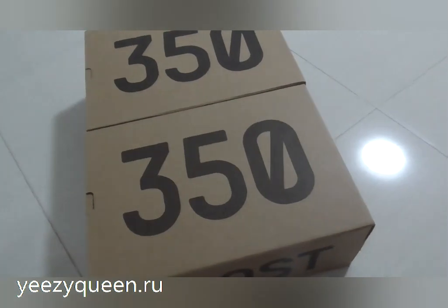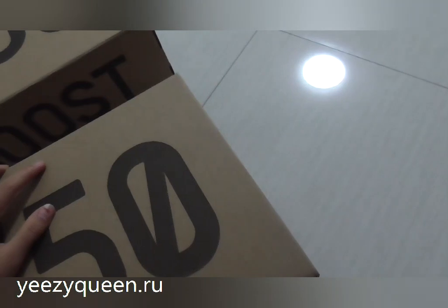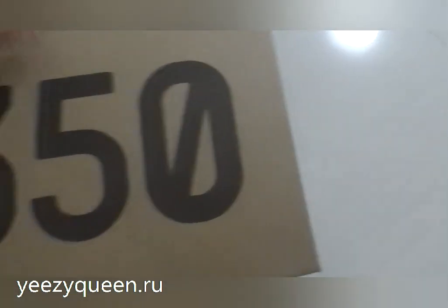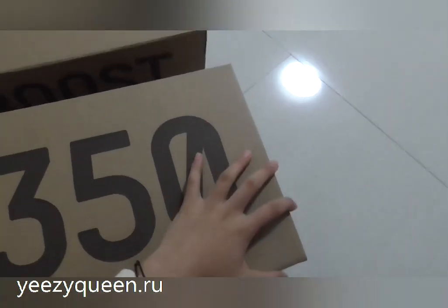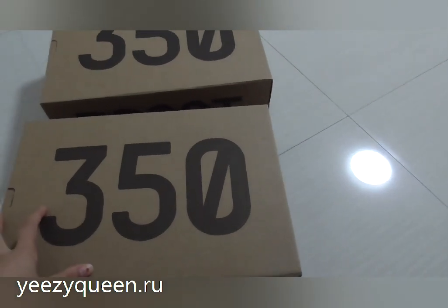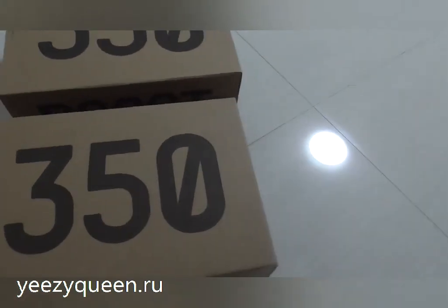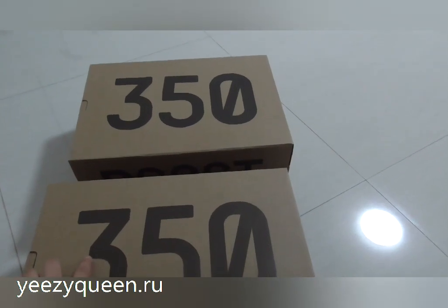Before we take a look at these shoes, we can compare the two boxes. This box is an all-black box, and this box is the other box. In the first look, I can spot the difference between the two boxes. You can see on the top they all have the EZ315HR label, and on the left side there are boosts.